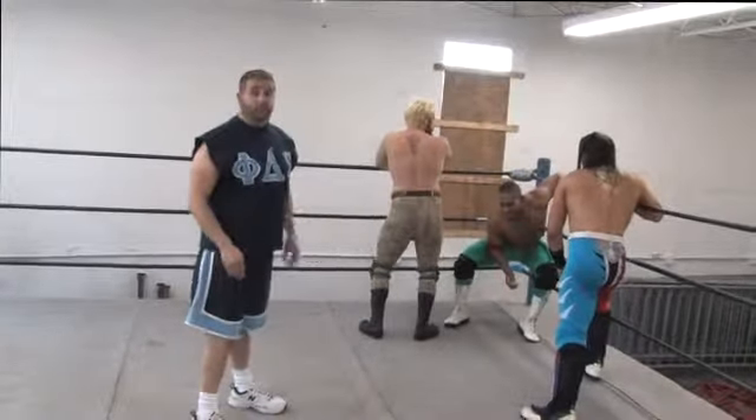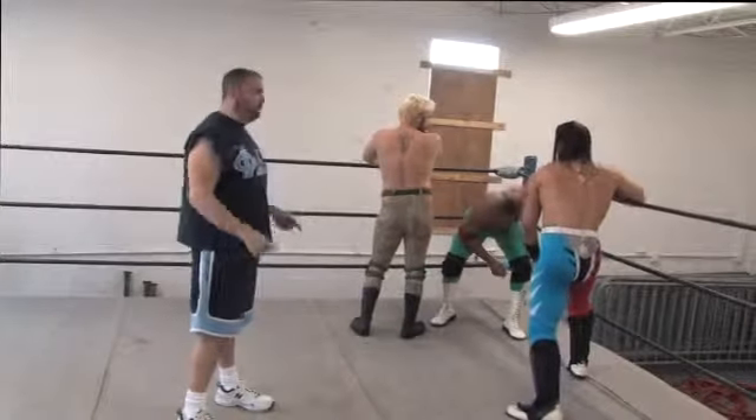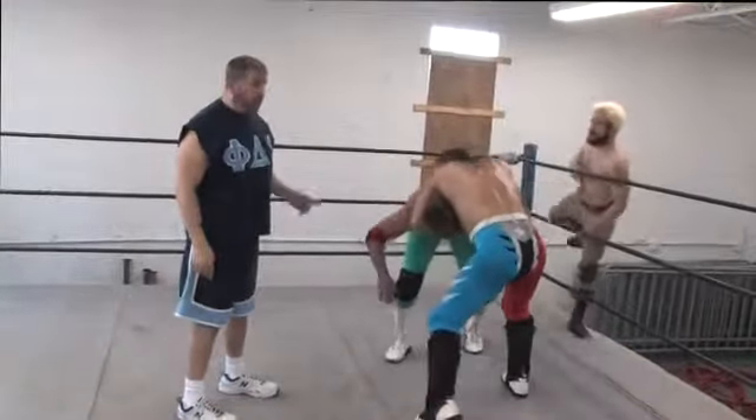The referee at this point will be counting. They have a five count for one of them to get out of the ring and resume a one-on-one situation. So now Romeo is the legal man and Dirty White Boy will get out of the ring.